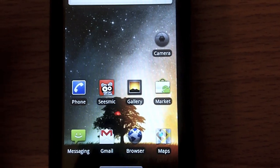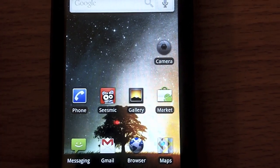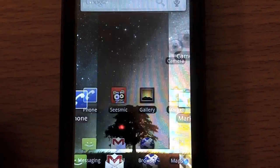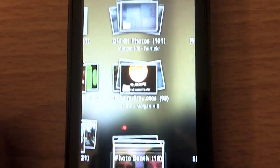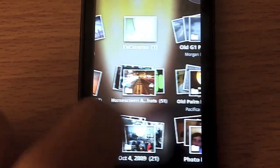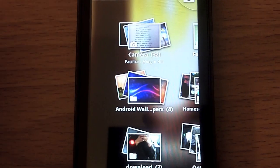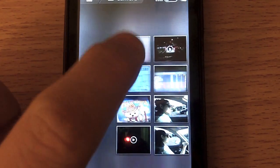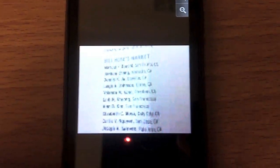First thing, obviously what they did was they added in a lot of the stuff from the Nexus One update. You can see here the 2.1 gallery is the 3D Cool Iris gallery. You can take a look at your photos. If you've already seen this on Nexus One this won't be anything new, but what is new is there's a multi-touch edition on here.